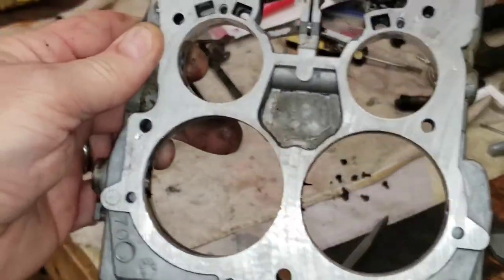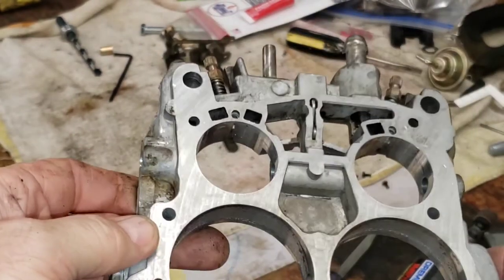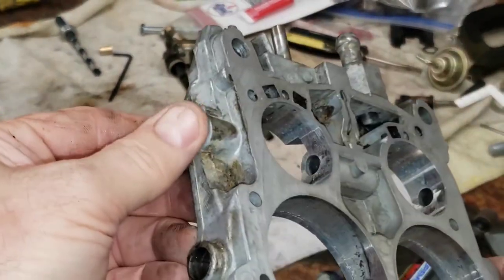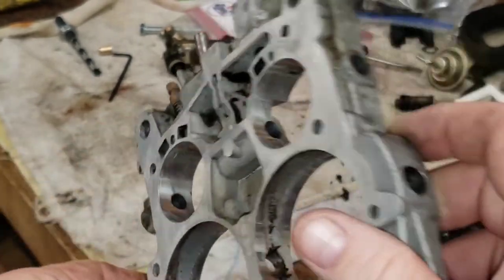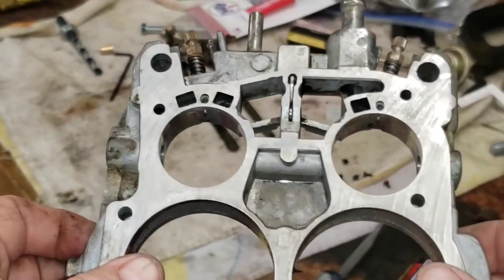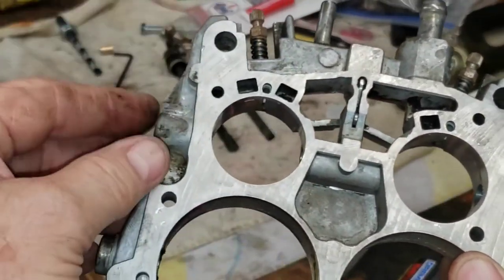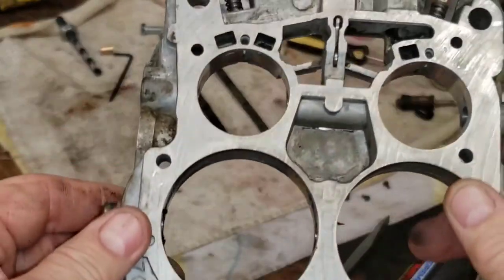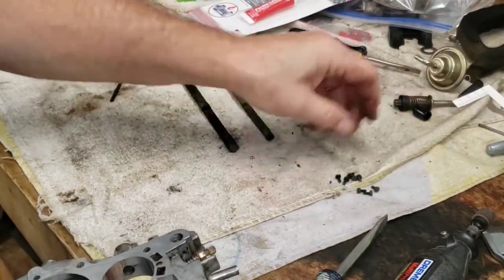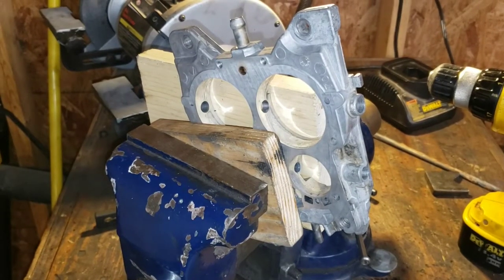All right, we've got our throttle shafts removed from the base plate. We're going to be boring out the primary throttle shaft holes — we're going to leave the secondaries alone, they just don't get used as much, so about 90% of the time the wear isn't there. These secondaries were pretty tight so I'm not going to mess with them. We've got all new screws in the kit, so the screws I just pulled out we'll toss those.